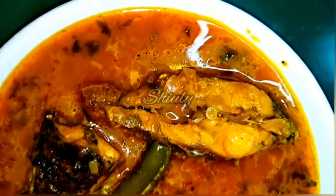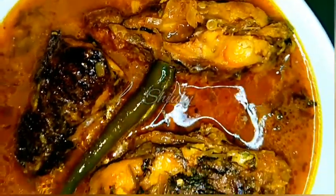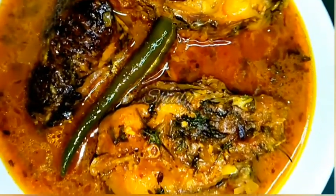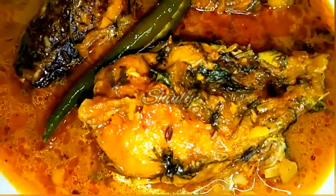Today I am going to show you a very simple recipe that is fish curry with curd. I made this curry in a very simple way but it's very delicious to eat with boiled rice especially. So let's see the recipe.